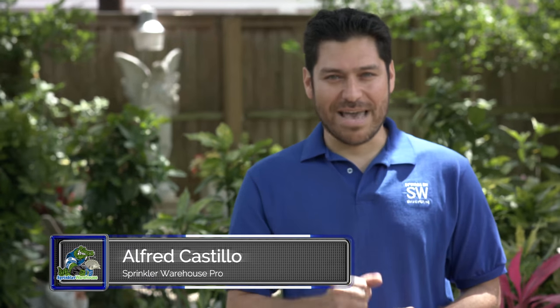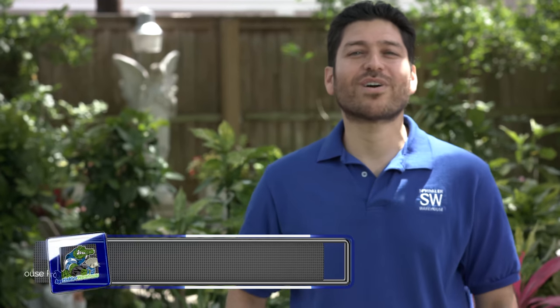And don't forget to subscribe to our YouTube channel for more do-it-yourself videos and irrigation tips. For Sprinkler Warehouse, I'm Alfred Castillo, your Sprinkler Warehouse Pro.